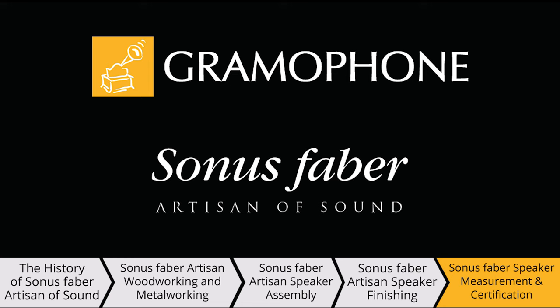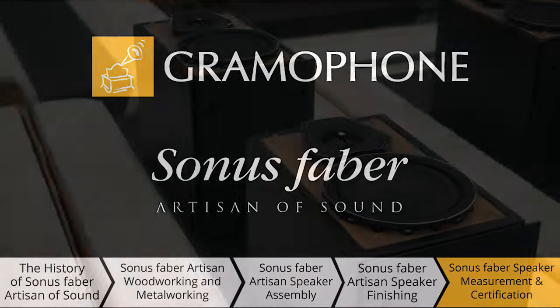While you're here, make sure you subscribe to the Gramophone channel and don't forget to click that notification bell, because we've got a lot of great content on the way and I think you're really going to enjoy it.